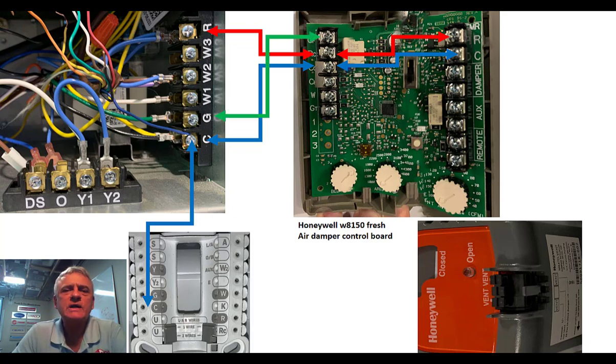Look at the 8150 board — you see the green where I brought the arrow of the green wire into the top terminal? That terminal is GF. G, well, we know that's to run a fan relay in an air handler. GF is fan relay to me — that's how I remember it. The alternative will be the GT down below.